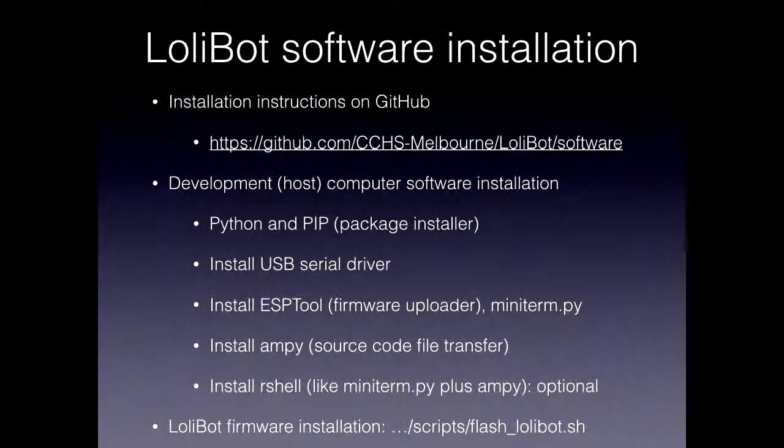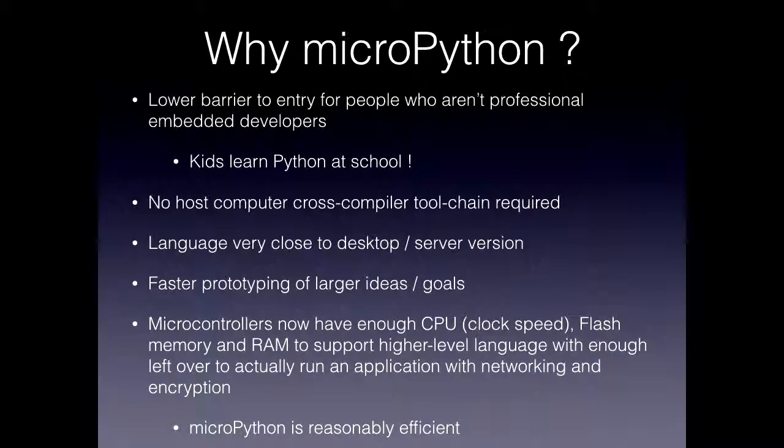So that's the link to the instructions. As I mentioned, it's going to take you through these five steps. The goal is that you should be able to write MicroPython code on your laptop, push it to the robot, reset it, and off it goes. There's also a script called scripts-lollybot.shell that you can run to flash MicroPython onto the robot along with all the MicroPython scripts in one hit.